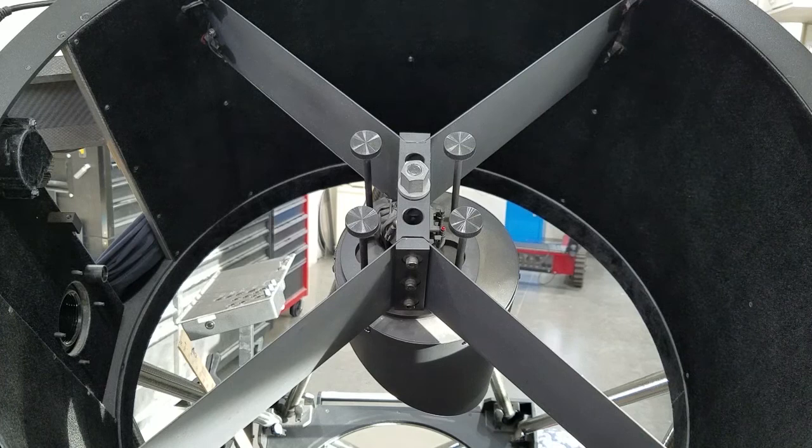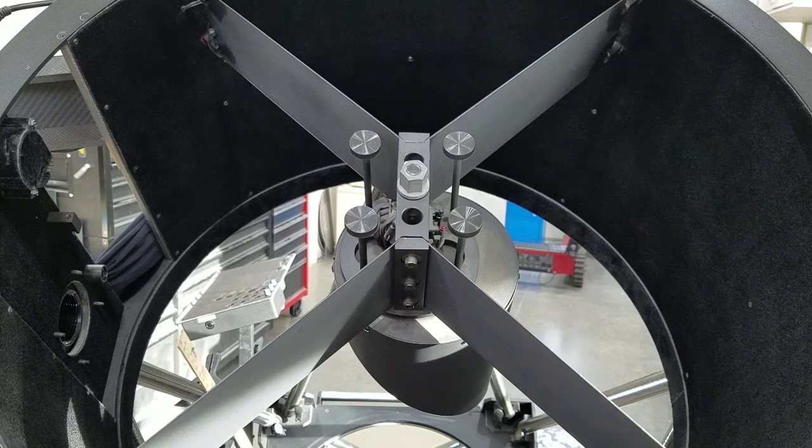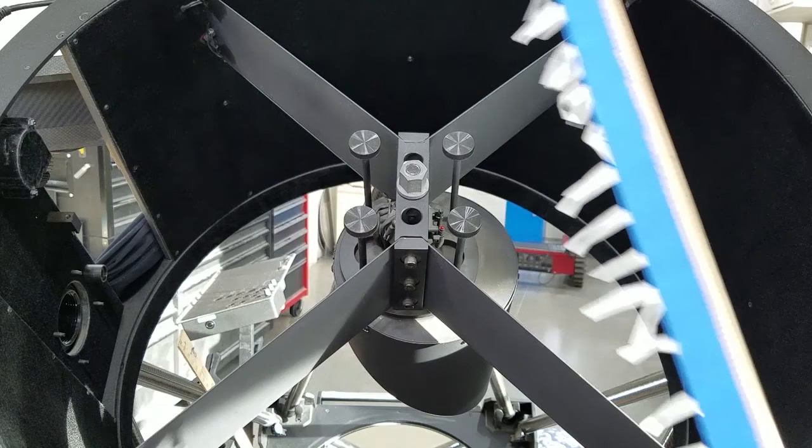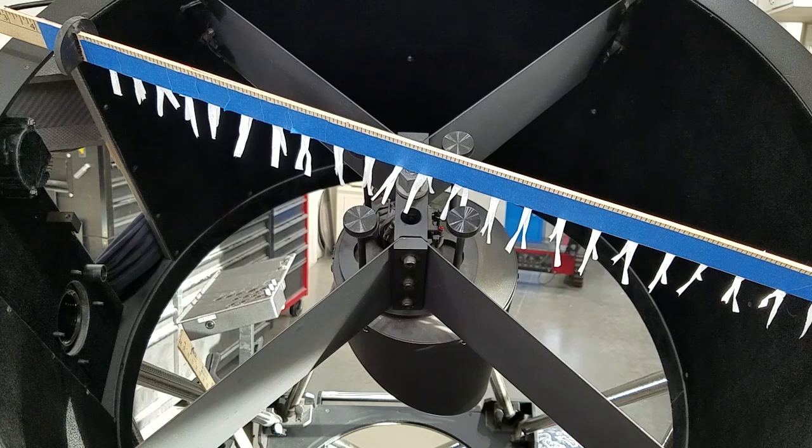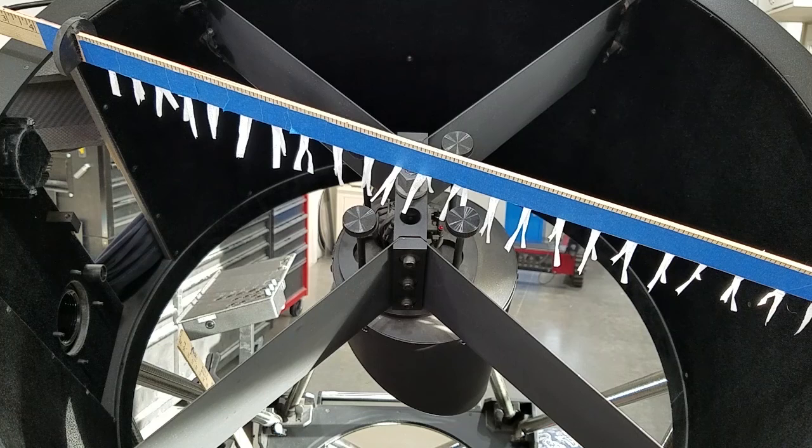I can confirm, at least from my experiences, that good secondary defogging and anti-dew properties exist. You may notice this secondary is equipped with a typical electric dew heater — it was installed three years ago when originally constructed, but has not been utilized since. A single fan or set of fans not only acclimates the primary but can also keep the secondary dew and fog free, particularly if a shroud is used to keep the column centered. The defogging is partly because of air movement, but also from byproduct heat from the fans.